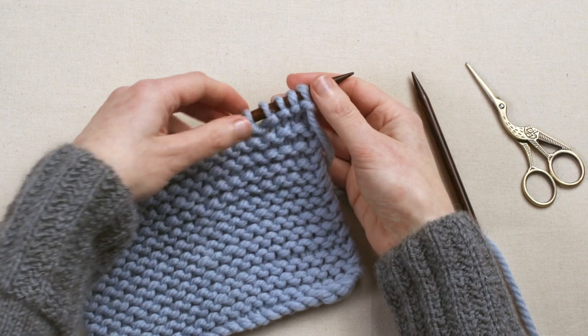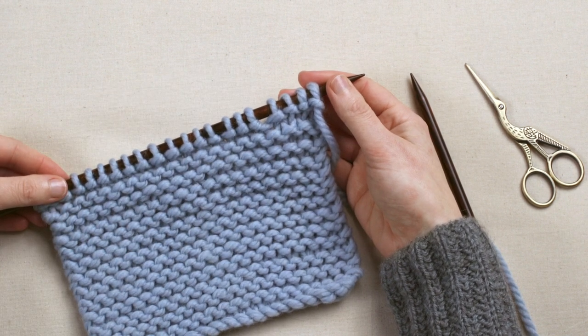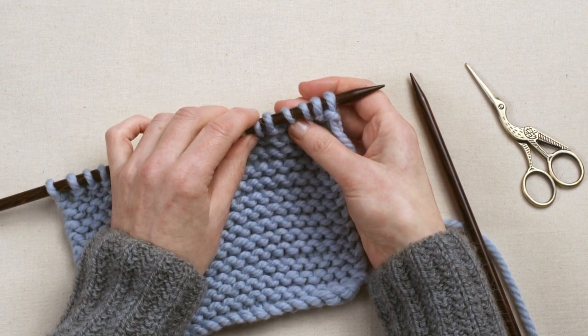When your knitting is finished, the final row of stitches must be secured properly, otherwise your knitting will come undone. This is called casting off or binding off.